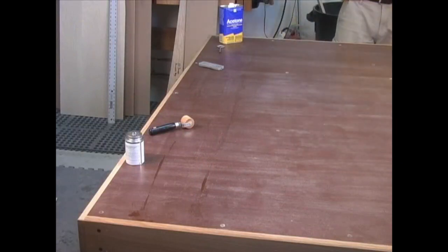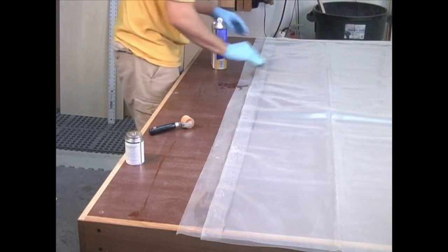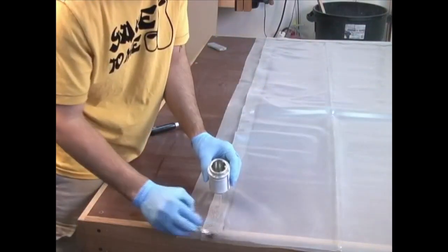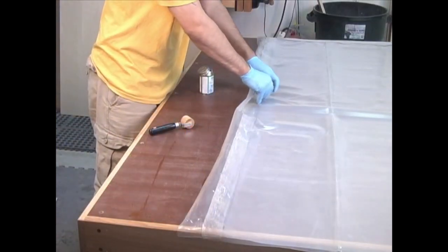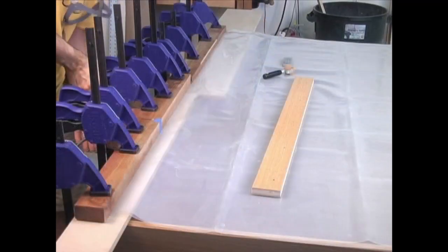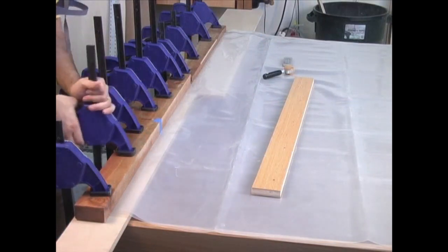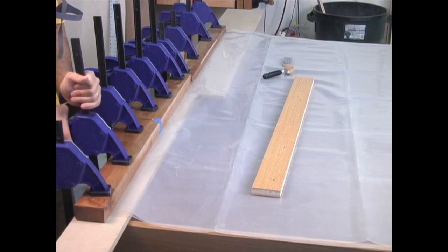I then flip the bag over, clean the surface with acetone, spread the glue, fold over the flap, and use the seam roller. Once again, the fresh joint gets clamped for 24 hours. The entire process is then repeated for the other side of the bag.